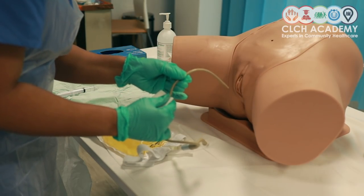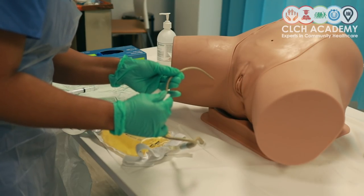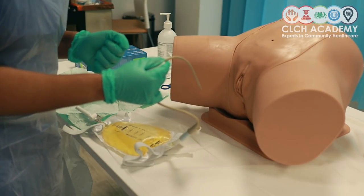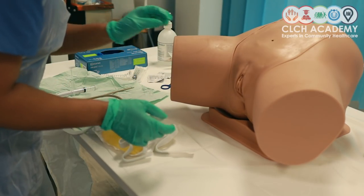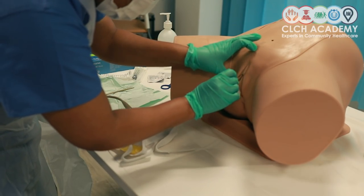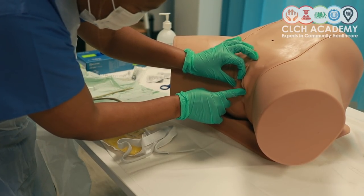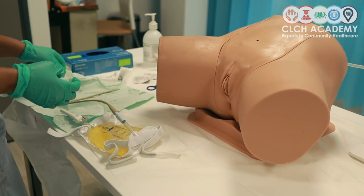Being careful to note any sediment on the catheter tip or any encrustation. If there was anything I was particularly worried about, I would cut that off and put it in a sample bottle and send it off to pathology. I would also conduct an inspection of the labia to make sure there was no unnecessary trauma caused to the patient, and to make sure I had not left the patient contaminated with anything — and that looks perfectly done.